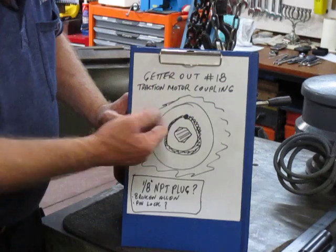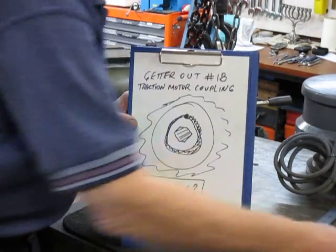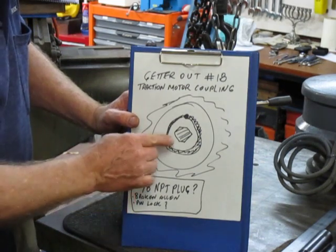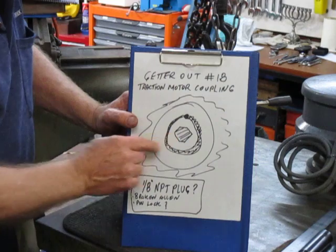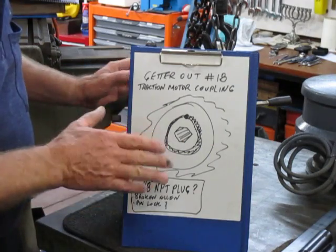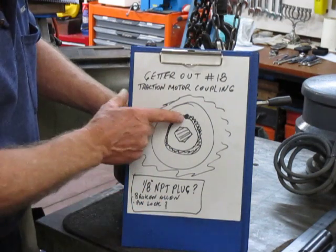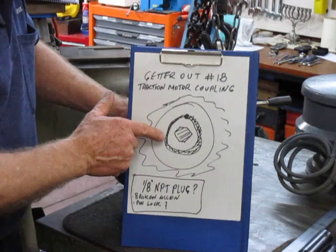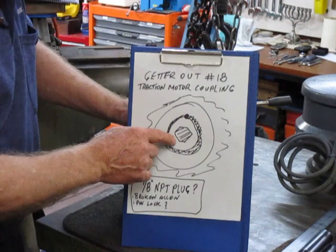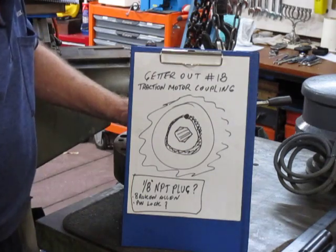There are some threads sticking out and I believe I've run a 1/8 NPT tap down - there's about four threads open above where this plug is broken. It appears to be a 1/8 NPT, which would be reasonable to assume. Also the question is what this locking pin is actually doing, and that may be the root cause of why they couldn't get this plug out and why they snapped an Allen key off, which they didn't tell me about.